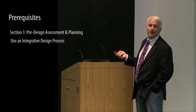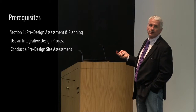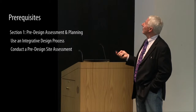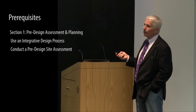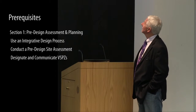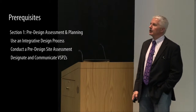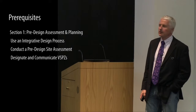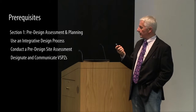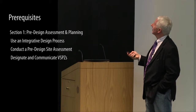Under pre-design assessment and planning, prerequisites include using an integrative design process — with ways to document that — conducting a pre-design site assessment and understanding your site before you actually design it, and designating and communicating a Vegetation and Soil Protection Zone, or VSPZ. This evolved from the first version and relates to a number of the credits.